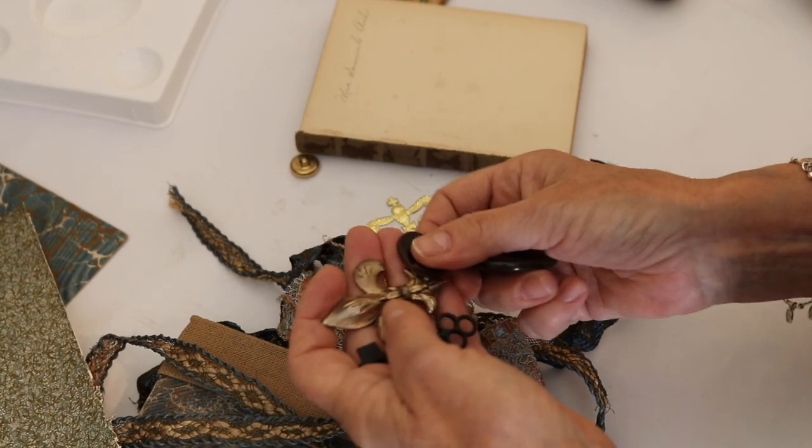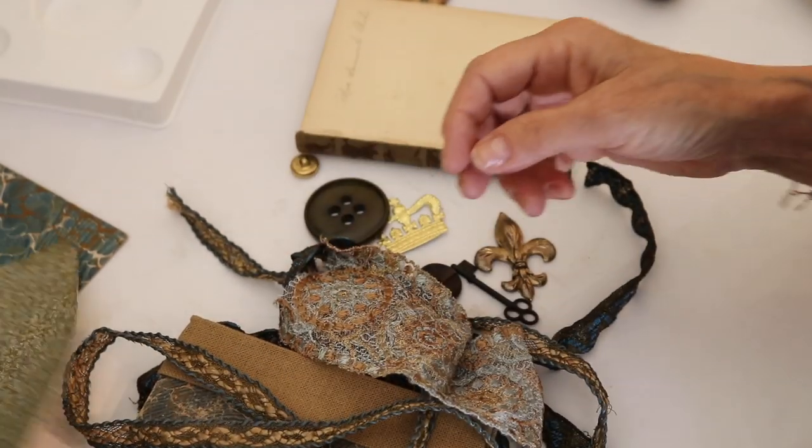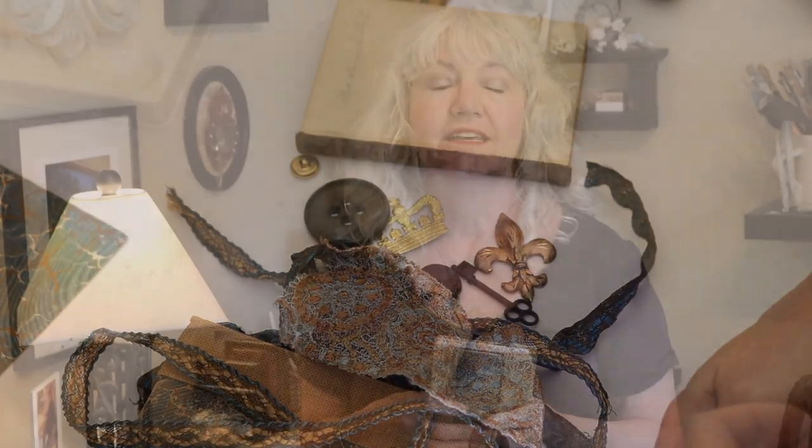We've got to work on that next week. We're almost at Ciao for Now, and I had a really good time making this little mini lap book. I can't wait to finish it and share it with you on Friday. So until then — Ciao for Now.